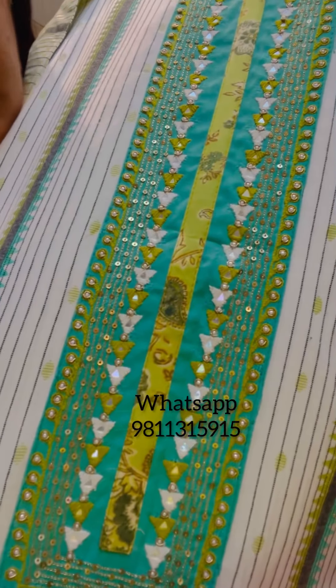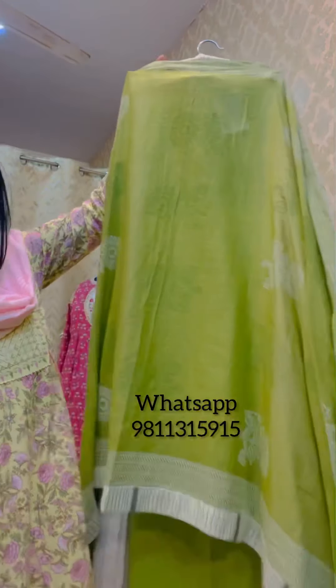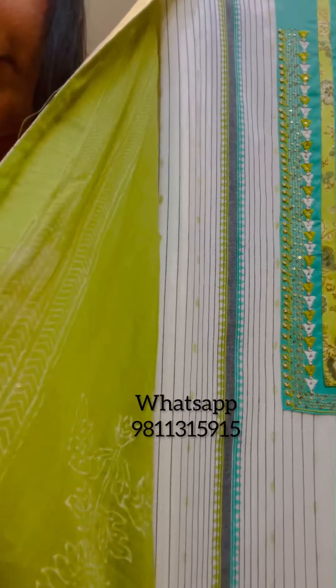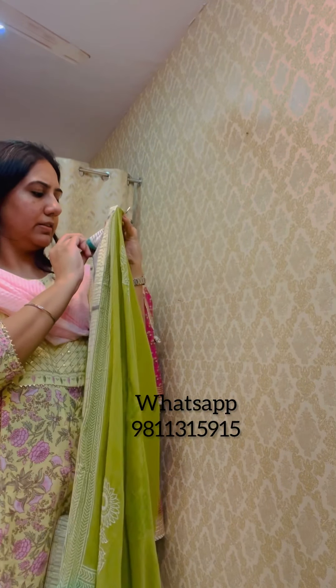The next is this white cotton suit piece with an embroidered neckline with thread work and sequins. It's a nice lime green and sea green combination with grey pinstripes all over. It has a block-printed double-shaded dupatta with the patta very nicely finished with fabric detailing on all four sides, and two and a half meters of green lower fabric. The khera patti of the suit has a nice finish. This is priced at 2995.